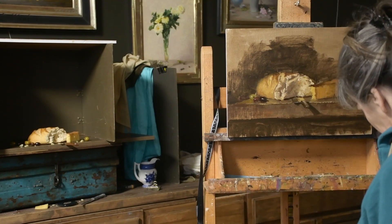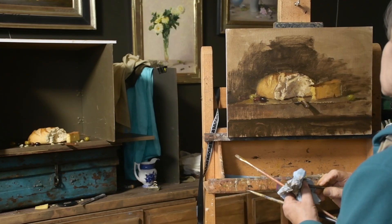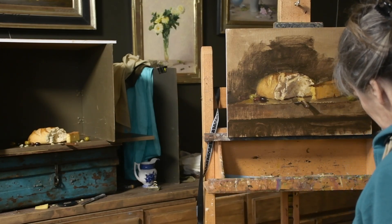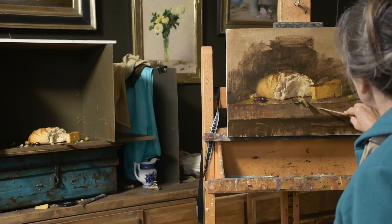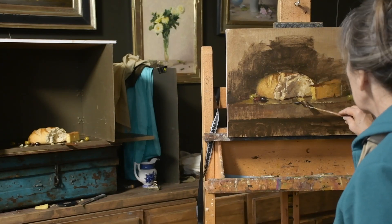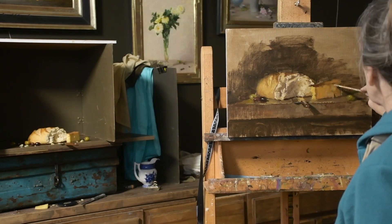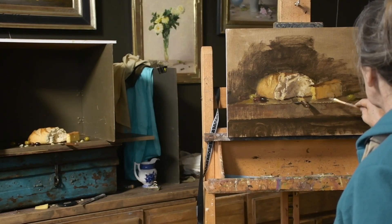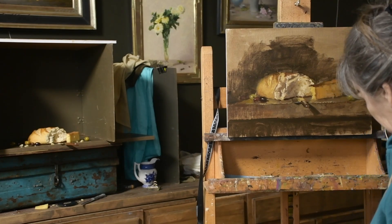I'm not happy with that cast shadow — it's really cold. I use transparent earth red and French ultramarine for some really dark shadows, but I had too much French ultramarine, it was just too cold. So I come back and warm it up a little bit. There's also some reflected light onto the shadow side of the cheese.